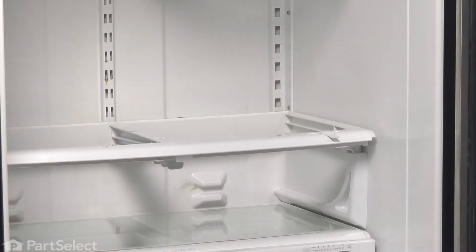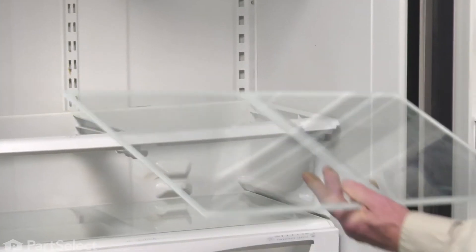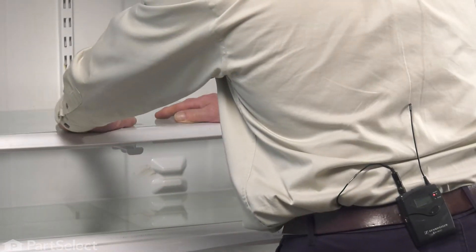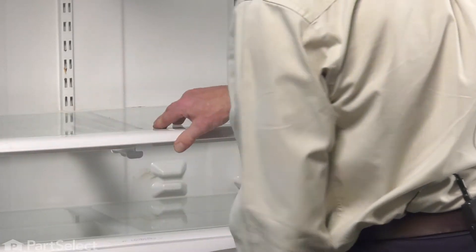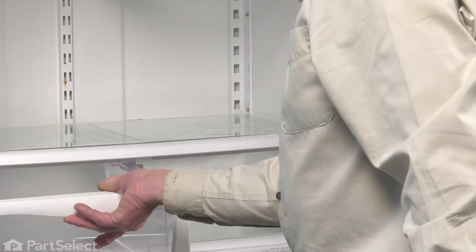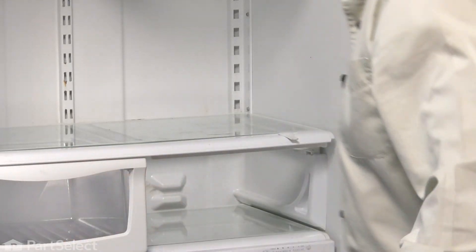Then we can put our crisper glass in place — keep the painted side of that crisper glass down. Make sure it sits down into the channel. Reinstall each of the crisper drawers and make sure they slide firmly into the track.